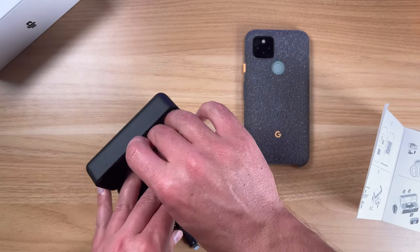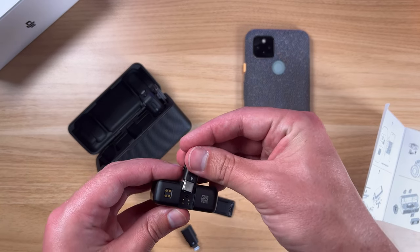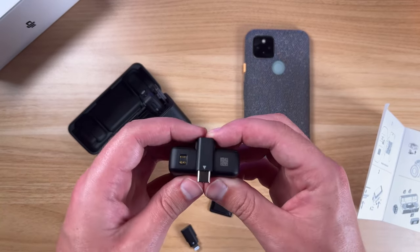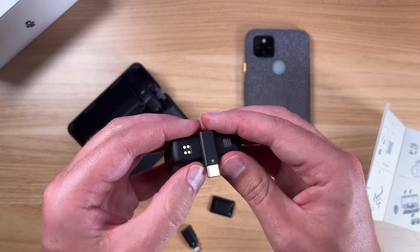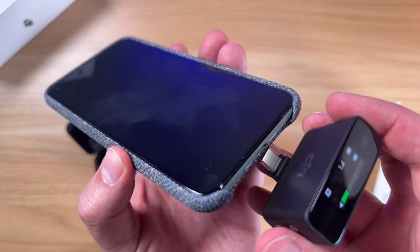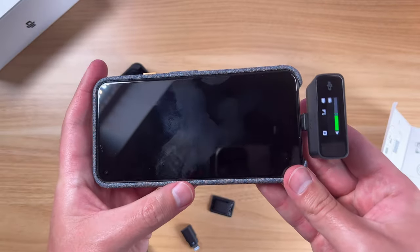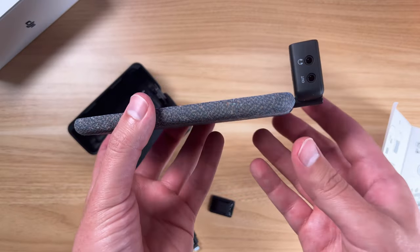Just to give you a quick example, I have a Google Pixel 5 here. I'm going to put the Type-C pin on — that clicked into place — and the Type-C port is right here on the bottom. This just lines up, pop it in, and then boom, you're ready to go.